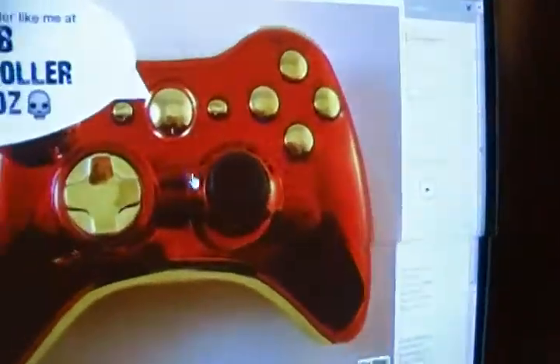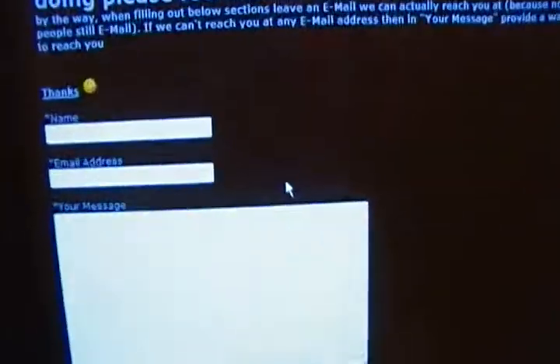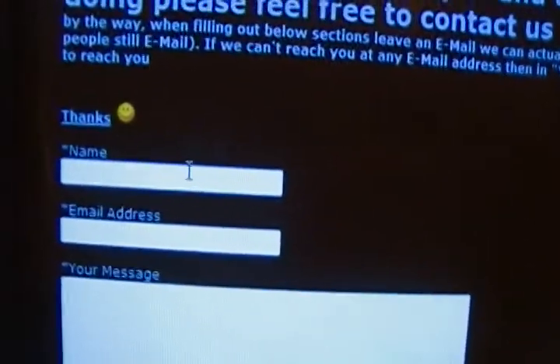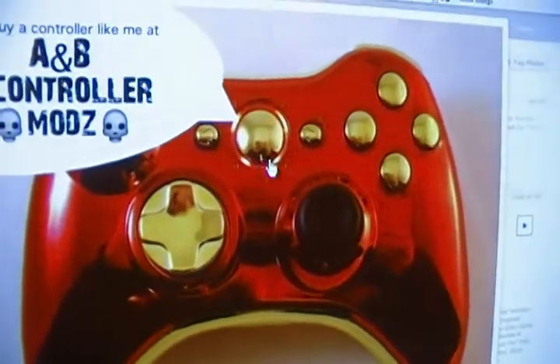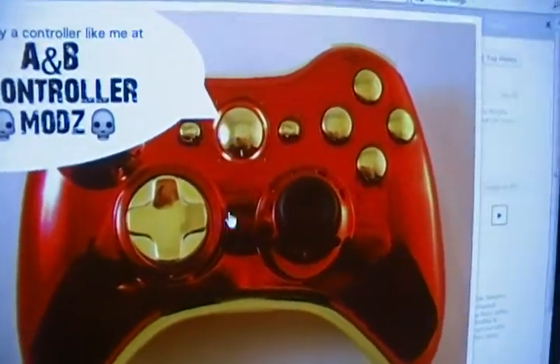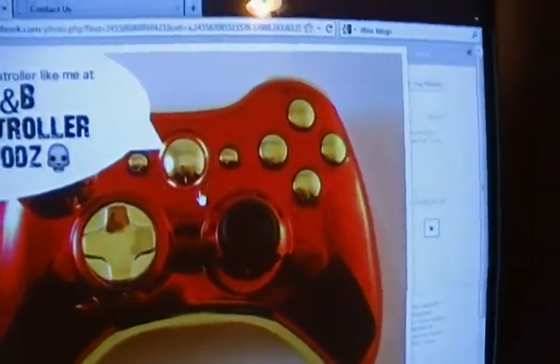If you want your own custom made controller, you'd go to the Contact Us section, put in your name, email address, and in your message write what you want it to be. You can have a different color d-pad, guide buttons, analog sticks, A B X Y buttons, triggers, and everything. It's pretty sweet.